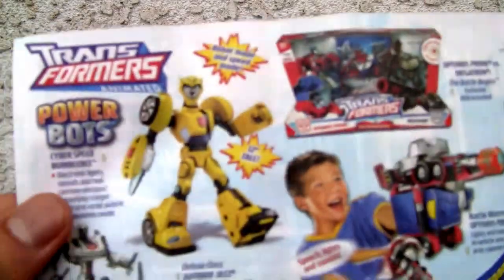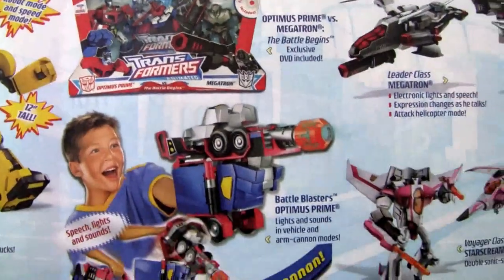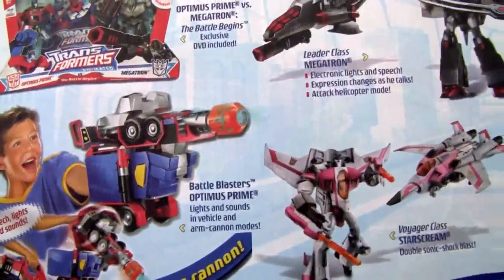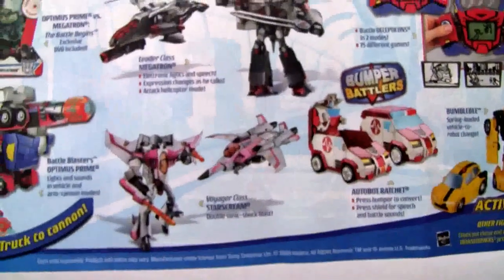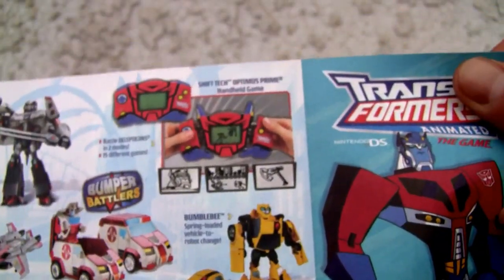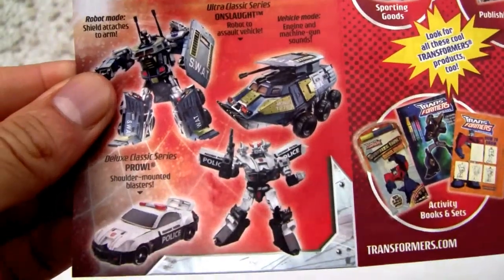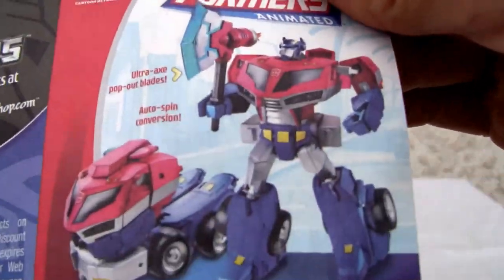It also came with instructions. You really don't need them, but I do. The animated line came about back then, so you got the Powerbots, the 2-in-1. Battle Blasters Optimus Prime and Meter Class Megatron. And Autobot Battle Bumpers and the Animator. There's more of the Universe Ultra Class Series and the Leader Class.